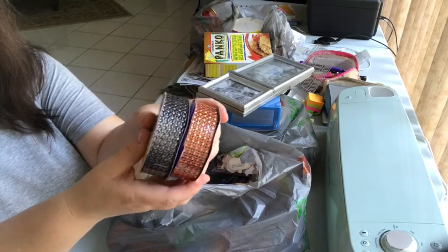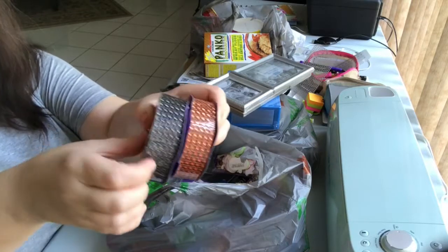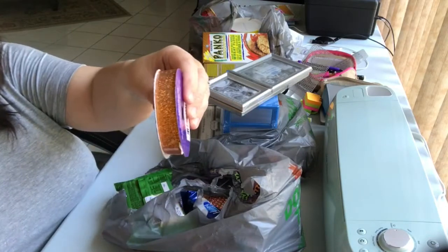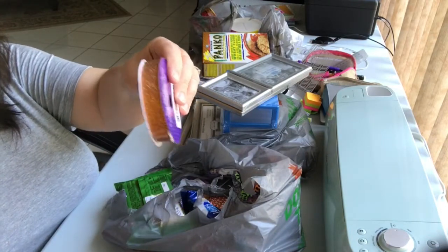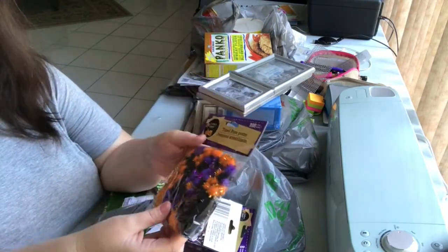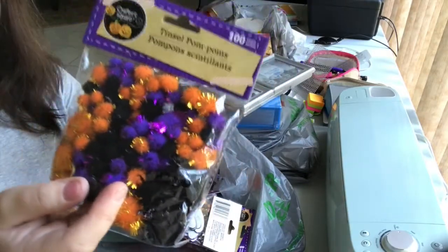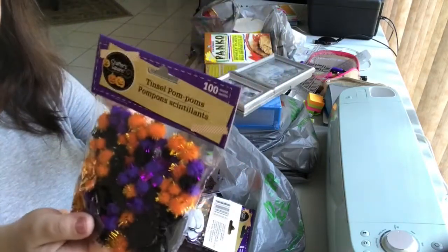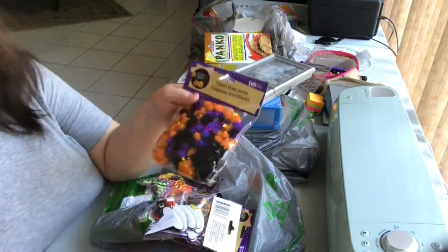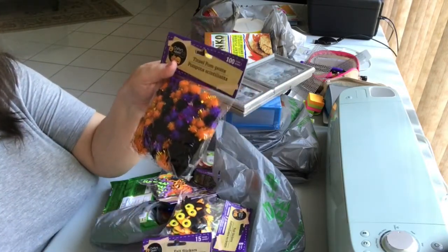There's more diamond wrap — this one is just orange and this one is sparkly black. There's also that orange ribbon. Another Halloween thing I hauled is a bag of pencil pom-poms — there are a hundred in here, which is pretty good. They're kind of cute. I don't know exactly what I'll use them for, so I just bought one bag, but I should have them in case I come up with an idea.